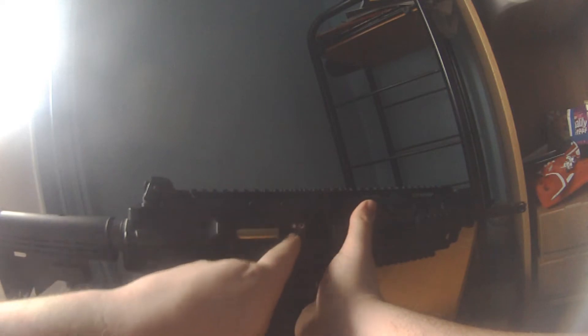The gun has a working charging handle, which opens a dust cover to allow access to the hop-up. It has taken every type of magazine I have thrown at it, as you would expect.